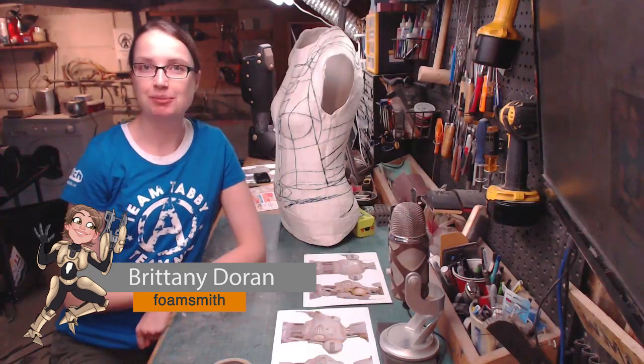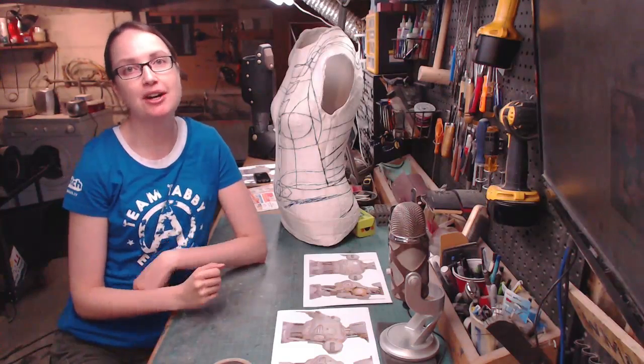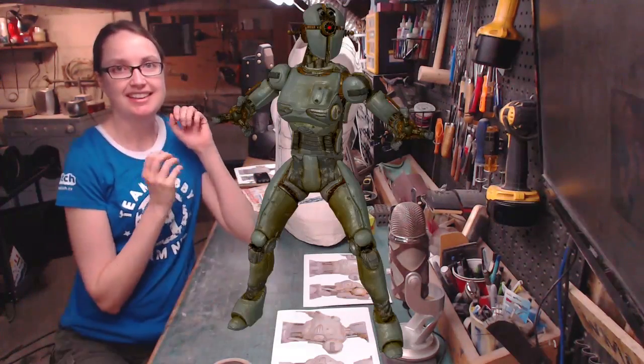Hey everyone, I'm Brittany Duran from Punished Props and today on this live stream I'm going to be working on more of my Fallout 4 Assaultron costume. This guy, ta-da!